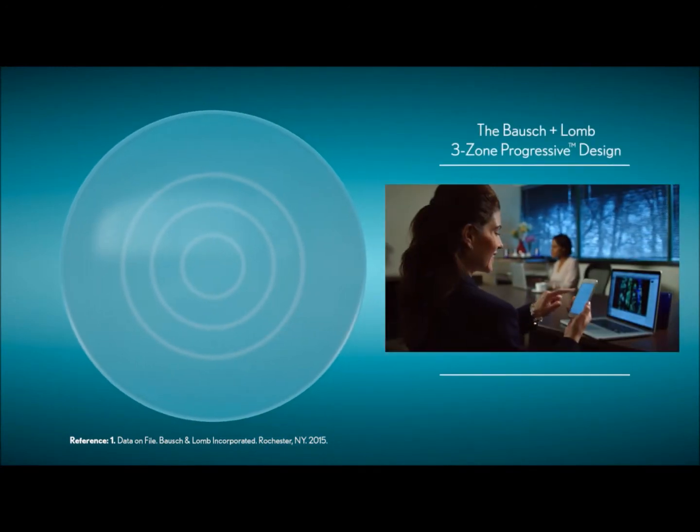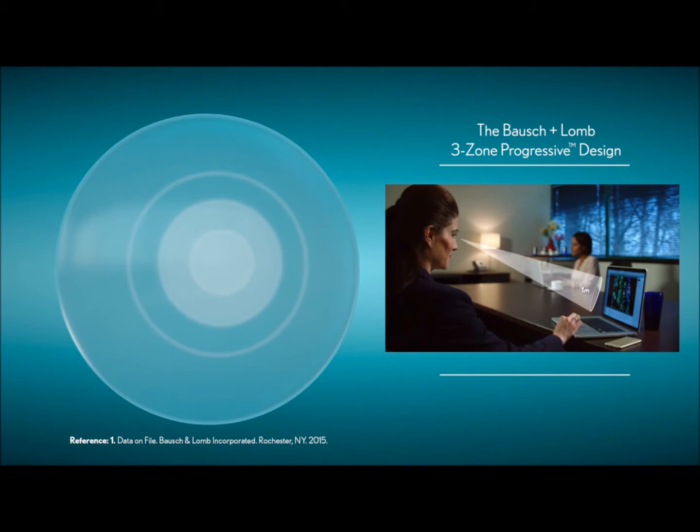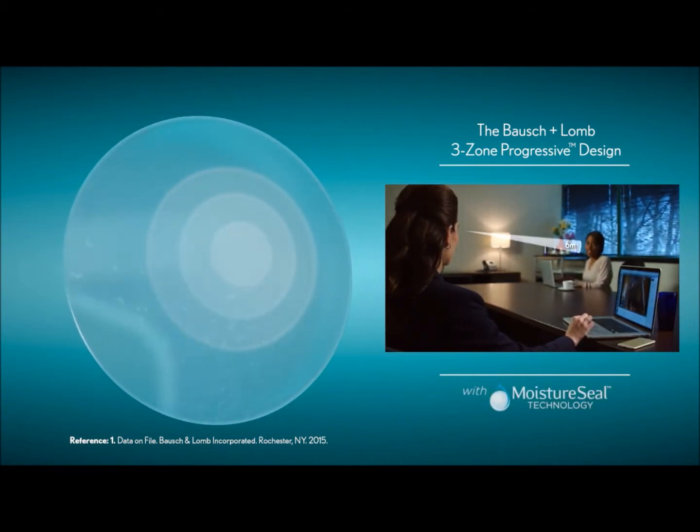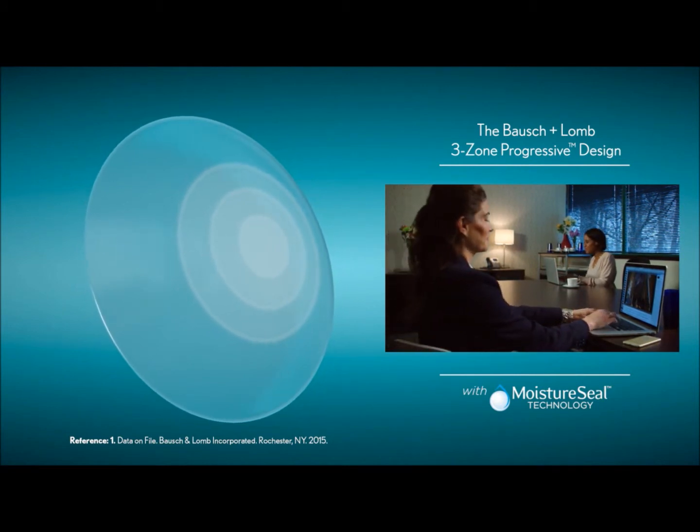Bausch & Lomb 3-Zone Progressive Design helps meet those visual needs by delivering clarity through consistency, while providing patients with the exceptional comfort of moisture seal technology, found only in the Bausch & Lomb Ultra contact lens material.